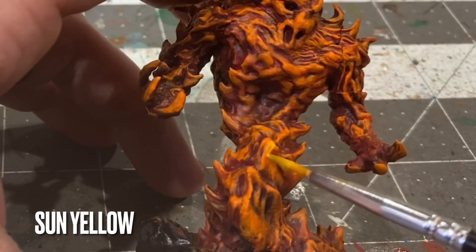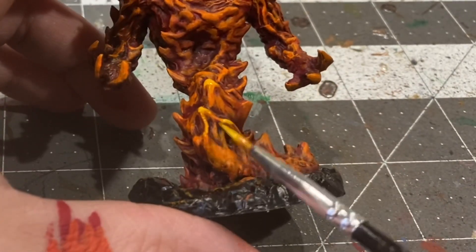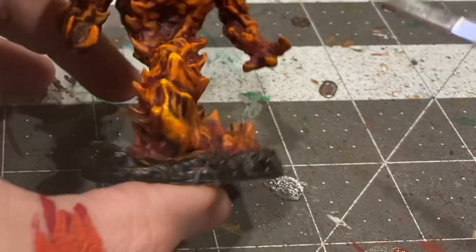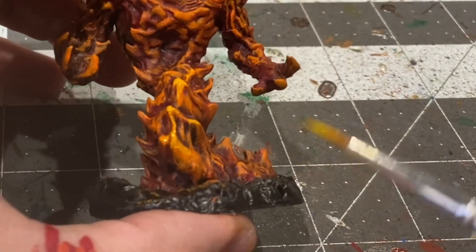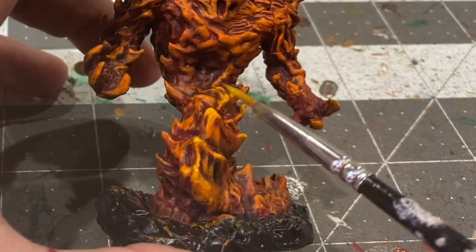Now with some Sun Yellow I'm going to be addressing the upper third of some of the most prevalent flame spikes, going up towards the tip and down about a third of the way, leaving that Orange Fire still visible to really give it the illusion that these flames are hot and that they are spiking.